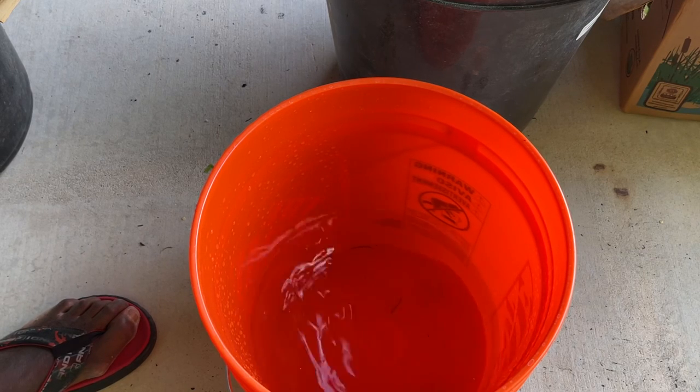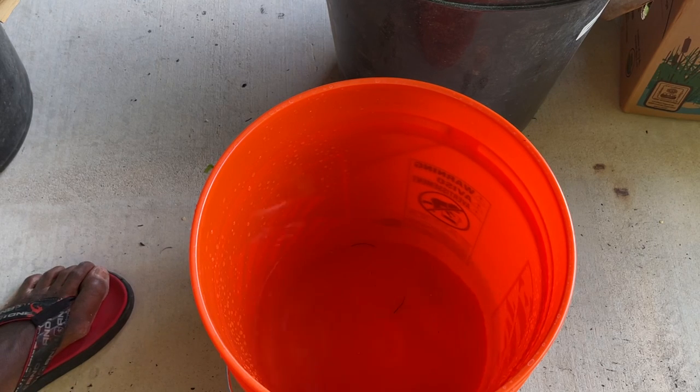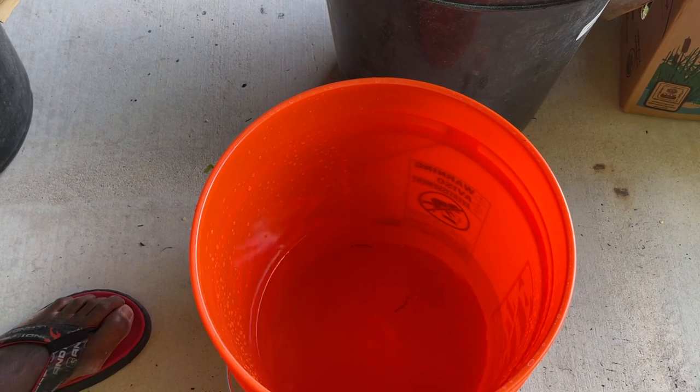I'm going to make another batch of JADAM liquid fertilizer and I'm just sticking to the green spectrum. It's like a general fertilizer and you can also use JMS — JADAM Microbial Solution.